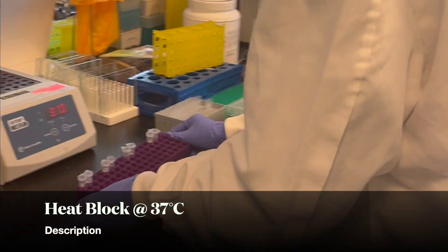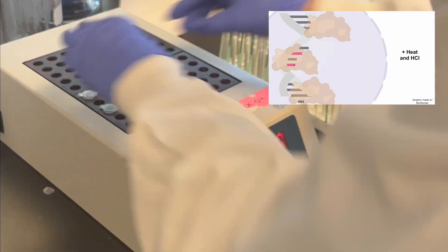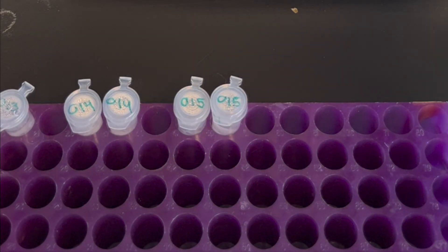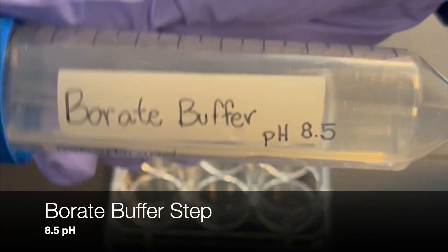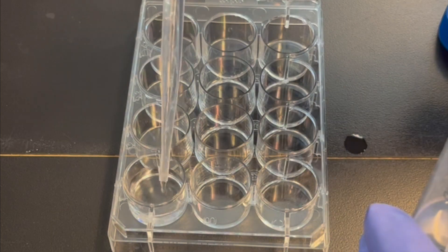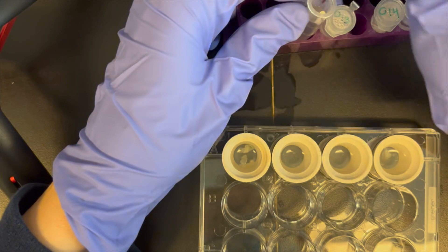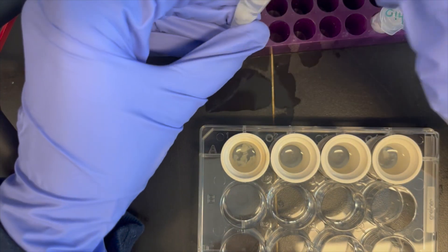This step is done to increase the permeability of the cells as well as to denature the DNA to make BRDU available for binding. Once complete, carefully transfer the tissue back to a well plate containing 1 molar of borate buffer at a pH of 8.5 to neutralize the acid from the previous step. Then place the well back on the belly dancer for 15 minutes.